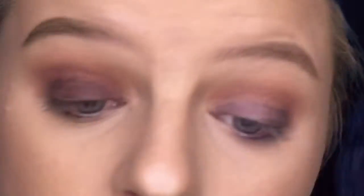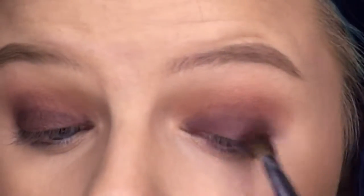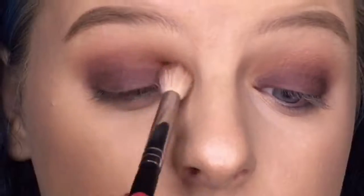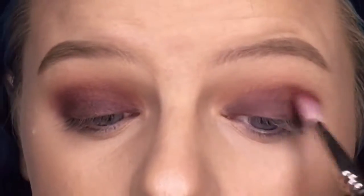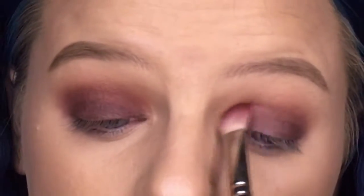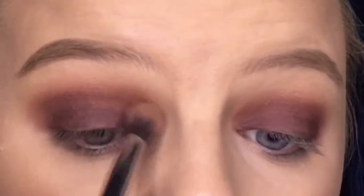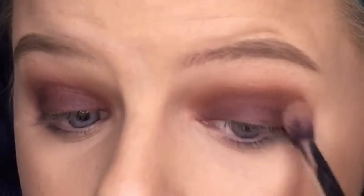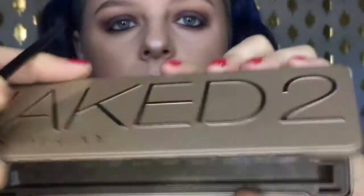I'm using the Jaclyn Hill x Becca eyeshadow palette, taking the dark shade and applying it right on top of the pencil, then blending it out. I'm taking the last brown shade from the Chocolate Bonbons palette to blend out that color. Then using that same palette, I take a warmer mid-tone brown and blend that throughout the crease to add a better blending shade.